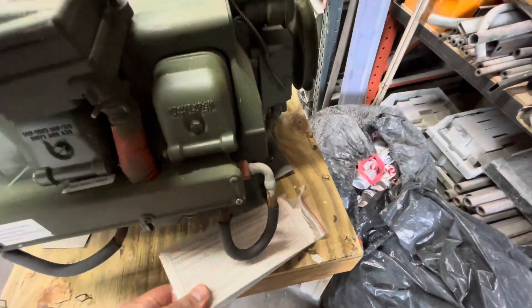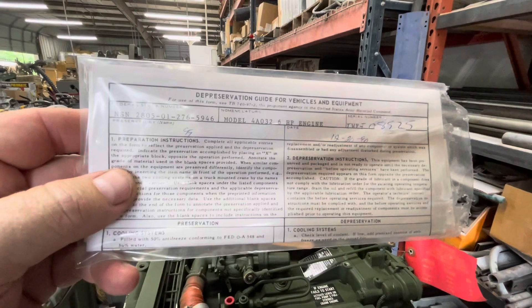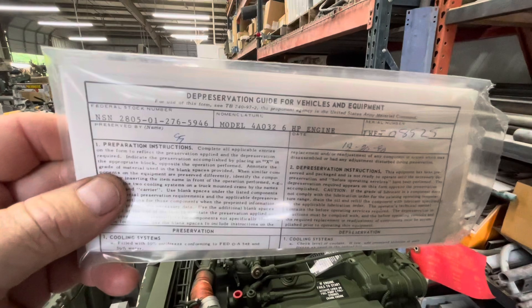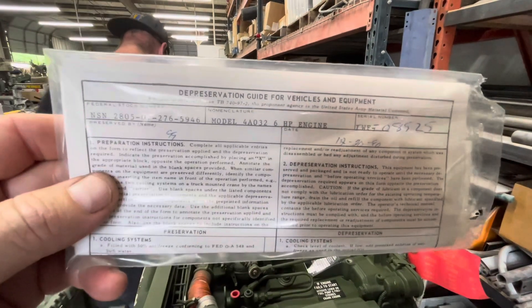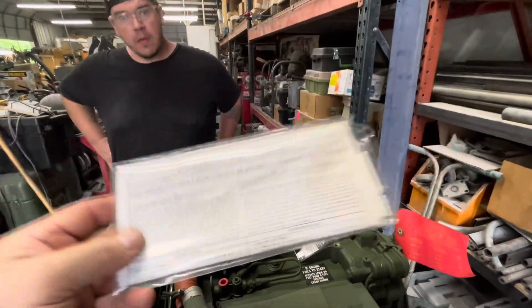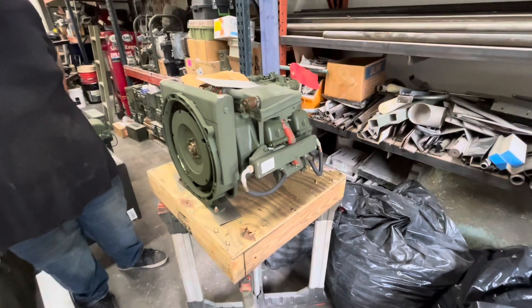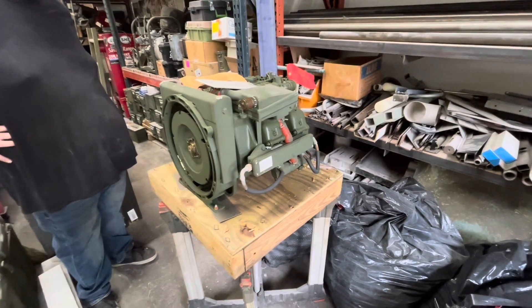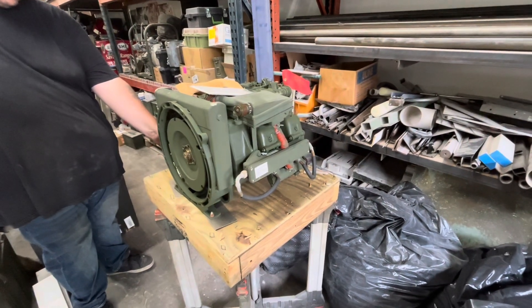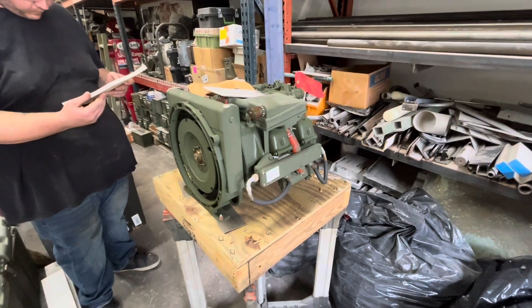6 horsepower. Let me pull this off — this was stapled to the bottom of it: Deep Preservation Guide for Vehicles and Equipment. So this is basically the instructions on how to bring something back into use that had been stored away. Cool. Alright guys, I just wanted to show this to you. Stay tuned — we'll be doing something else. If nothing else, I'm going to fire it up and run it so you can hear it run, because they're super smooth little engines. Dirtfoot Racing — like, share, subscribe. We'll talk to you guys later. See ya.